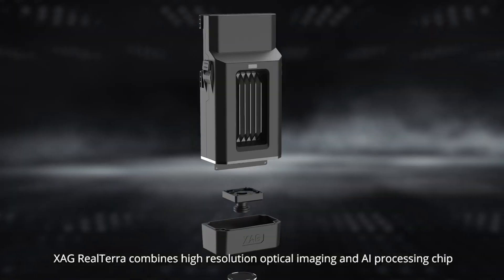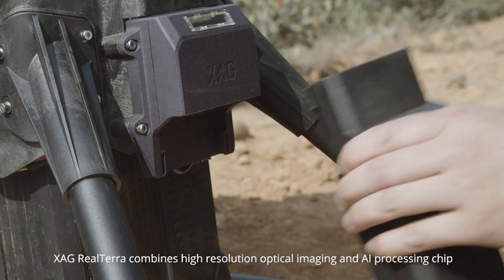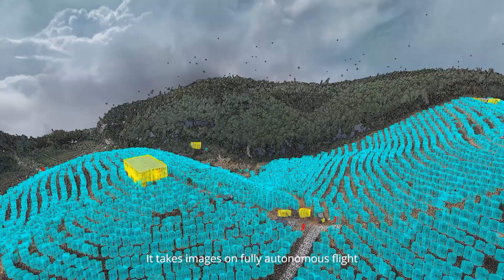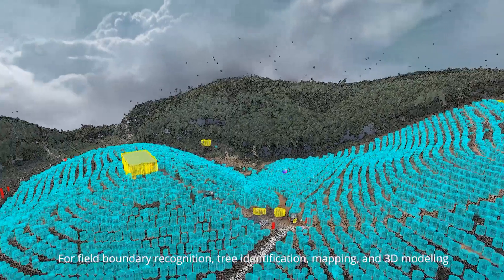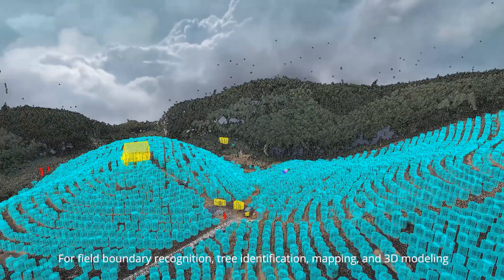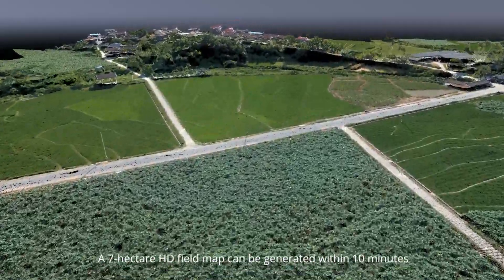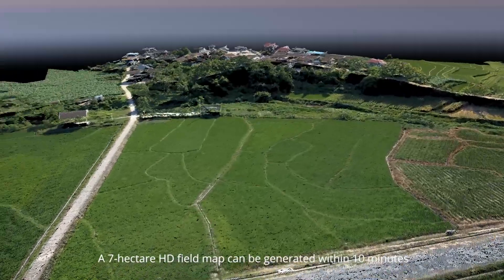XAG ReelTerra combines high-resolution optical imaging and AI processing chips. It takes images on fully autonomous flight for field boundary recognition, tree identification, mapping, and 3D modeling. A 7-hectare HD field map can be generated within 10 minutes.